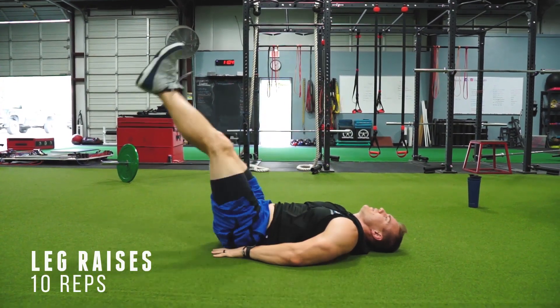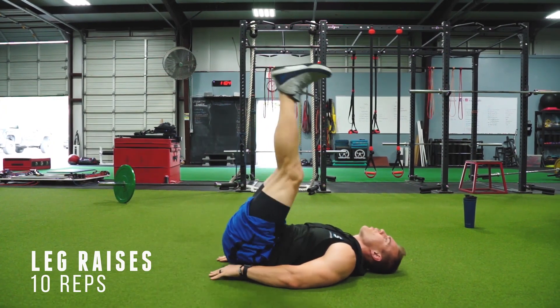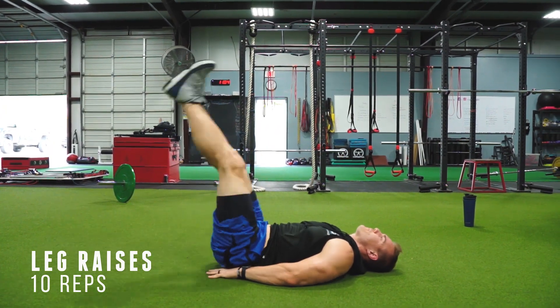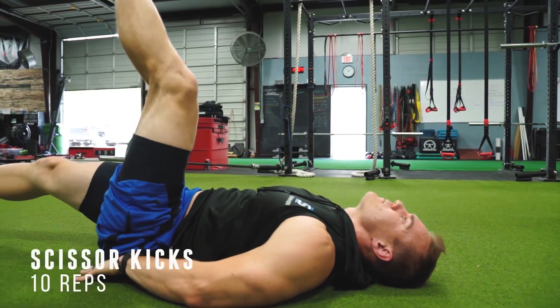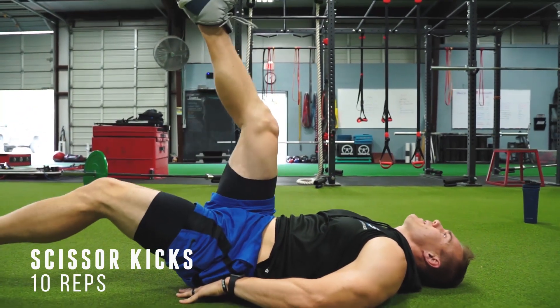Exercise seven — we're really starting to target those lower abs. The hardest part to get is those lower abs, so we want to hit them hard. 10 leg raises to start it off. Exercise eight — I know you're feeling the burn now, but we're going to keep it going. Don't pause yet, keep fighting through it. We're going to hit the lower abs even more this time with some scissor kicks.